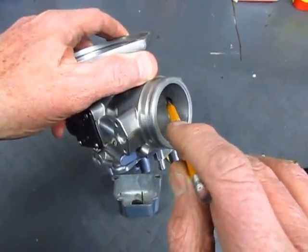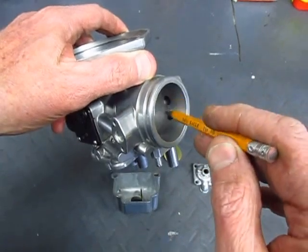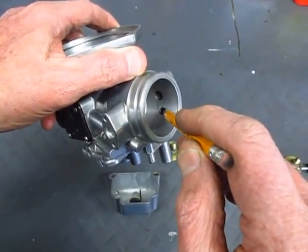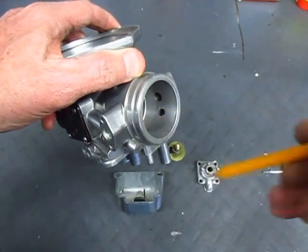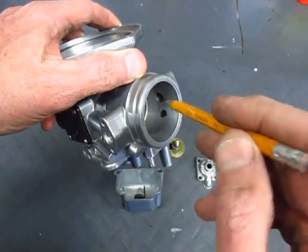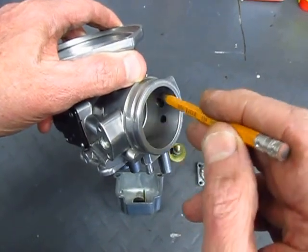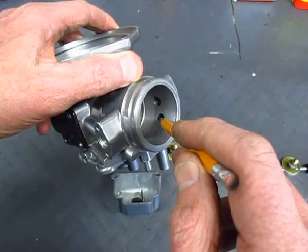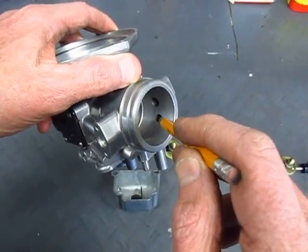The throttle butterfly plate sits about here, so the choke exit point going into the engine is in front of that butterfly. So even when the butterfly is closed, this passage is able to deliver the enriched air-fuel mixture into the engine.